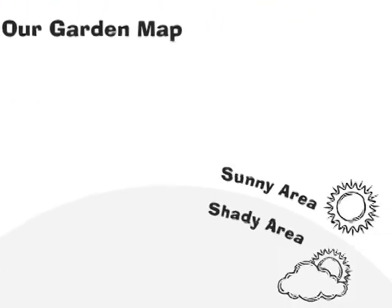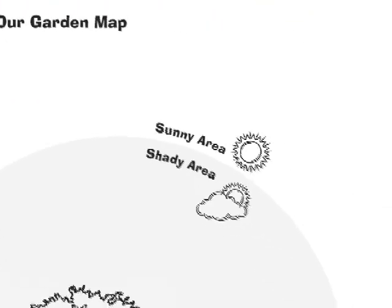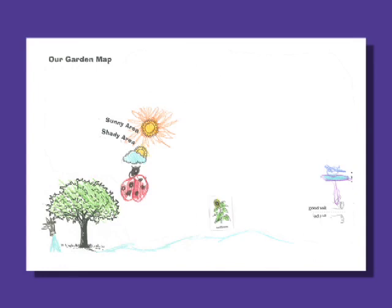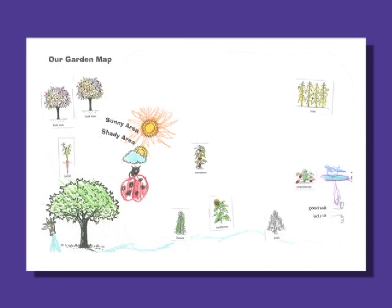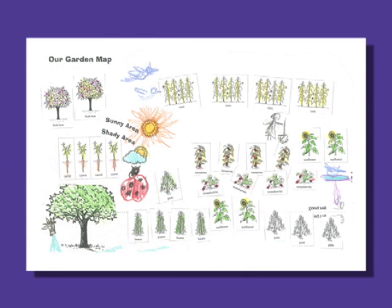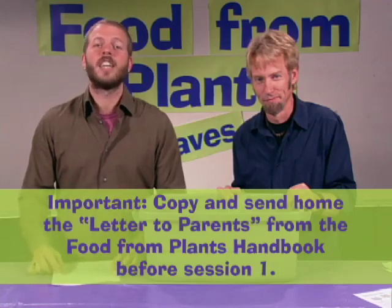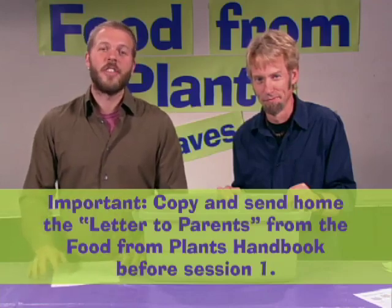In session four, the kids put everything they've learned together as they design gardens by placing plant stickers like these on their garden maps. They think about what plants they like to eat, and then read about the conditions these plants need to grow well. They use this information to help them lay out their gardens. The kids can draw in any other things they want in their gardens, like other plants, a bird bath, or a water hose. The kids then share and discuss their gardens with the rest of the group. The Food from Plants Kit is completely nut-free and vegetarian. The handbook includes a letter for you to send home with kids to their families to find out if the kids have any food allergies, dietary restrictions, or other food sensitivities.